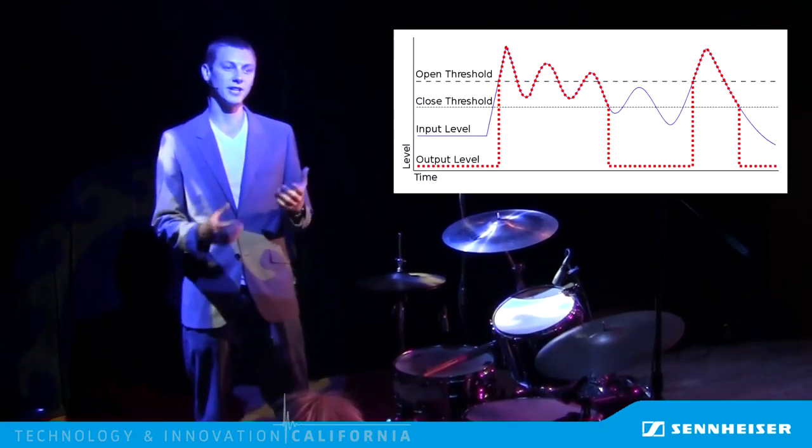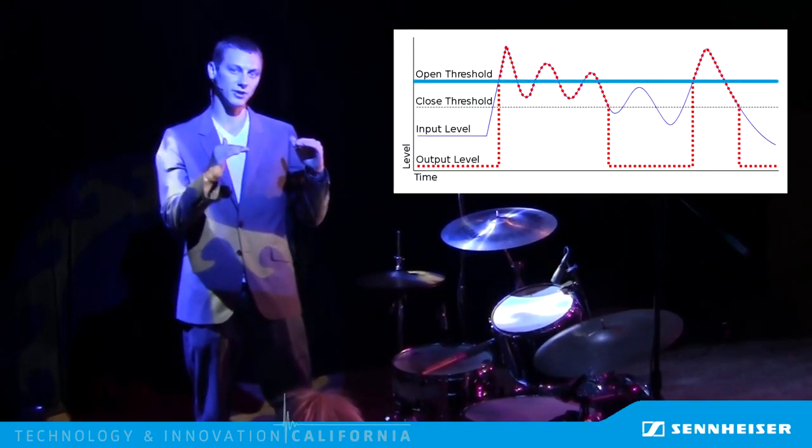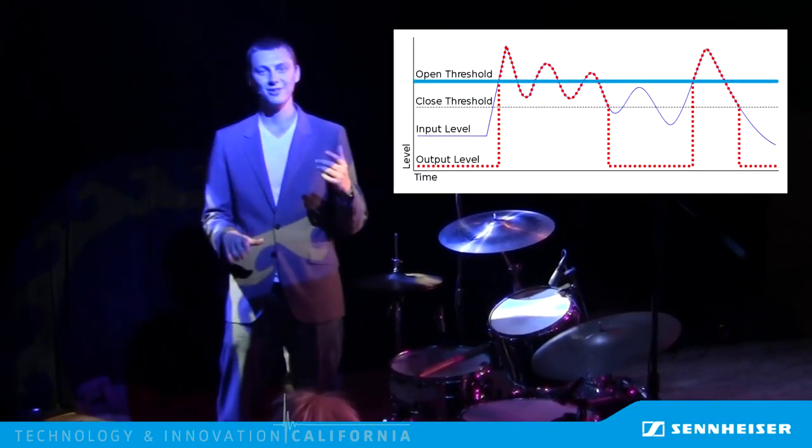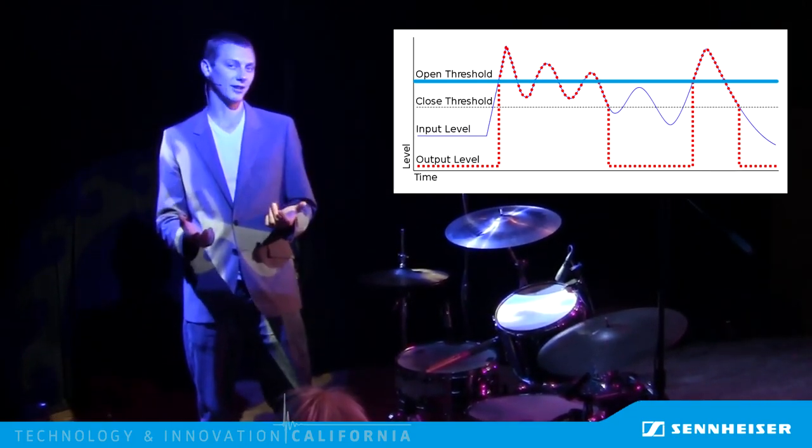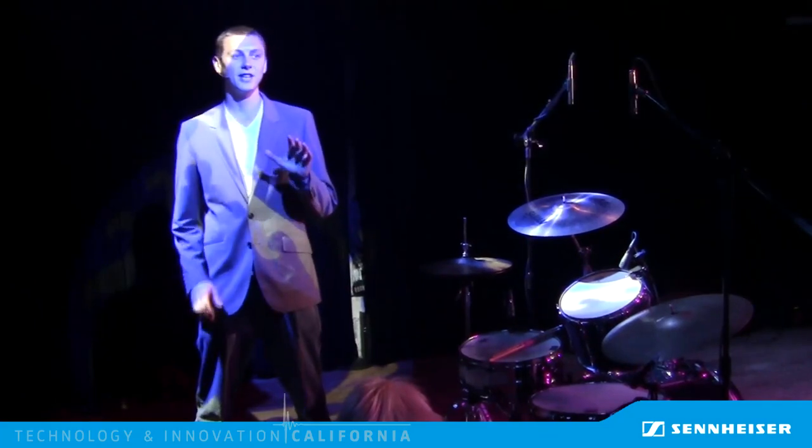The gate says that when the incoming sound is below a threshold, turn it off. However, some drummers are capable of playing a tom quietly but still play the snare loud. That means that when the engineer sets the threshold low to let the quiet tom hits through, the snare will open the tom gate. Here's what the gated tom channel sounds like — notice how the gate still opens for a lot of the snare hits.